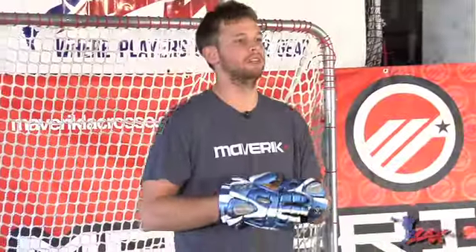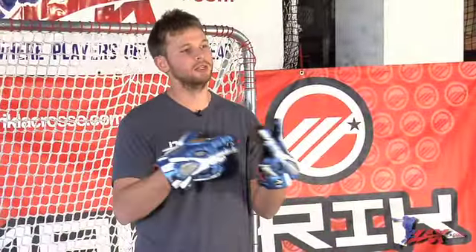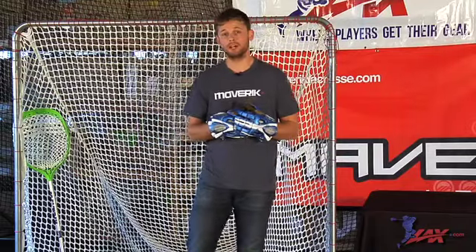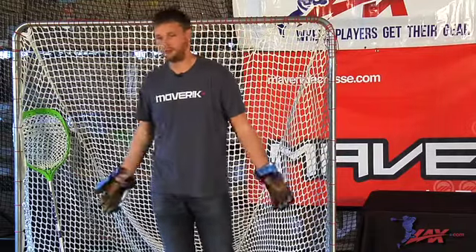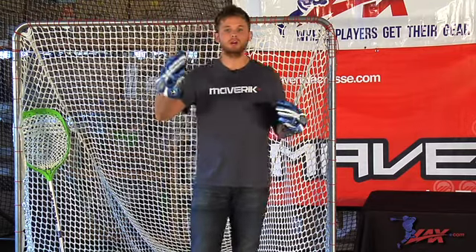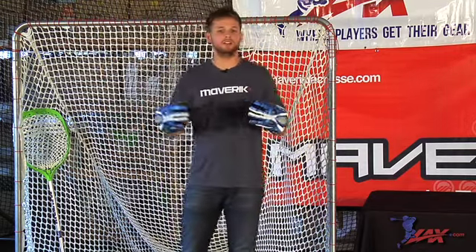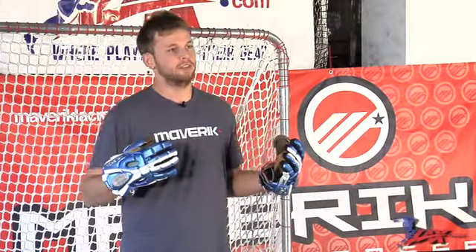All right guys, so the three main things this does: it helps your speed, helps your endurance, and helps your reaction time. First and foremost, your reaction time. When you're getting up and getting into a stance real quickly with the ball on the way, it helps you react to it. It stops your mind from thinking about position or anything like that. You rely on being a good athlete to stop the ball.